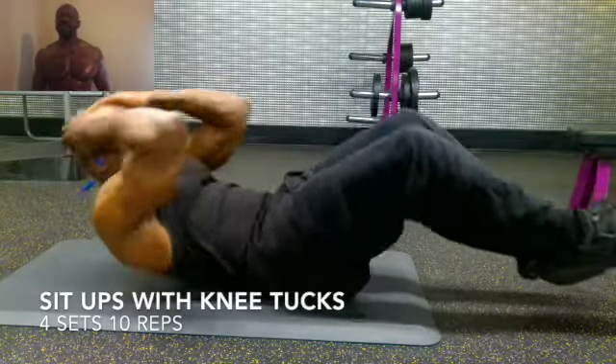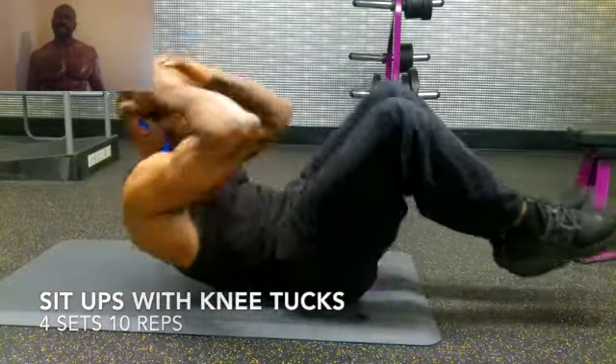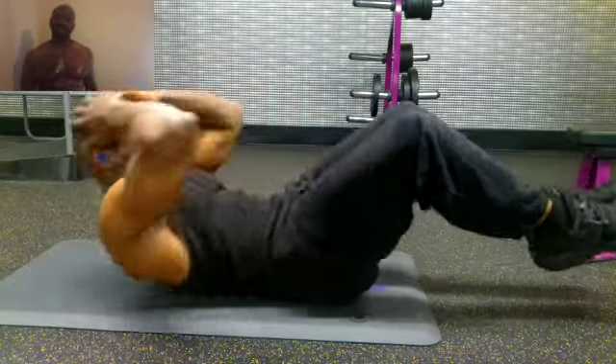Here you have me doing sit-ups with knee tucks, and that's exactly what it sounds like. I'm in a sit-up position doing sit-ups as I pull my knees up towards my chest, and this exercise is for your abs. Here you have me doing four sets, ten reps, sit-ups with knee tucks, and this exercise is for your abs.